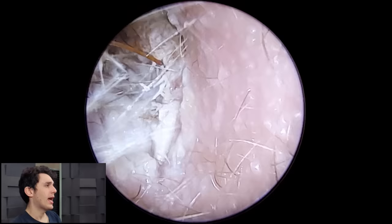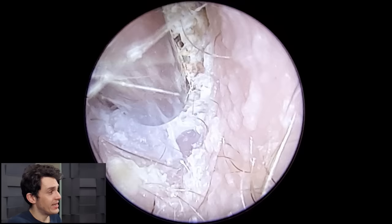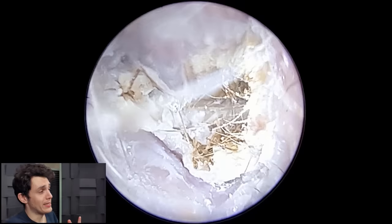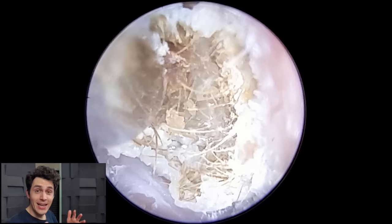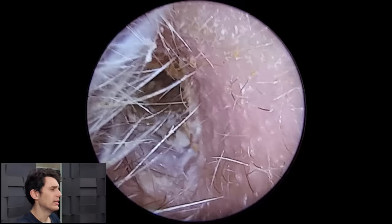On entering the ear canal with the endoscope, we can see this whitish debris — dead skin, sheaths and flaky bits of dead skin in the ear canal. That's all perfectly normal; we see it all the time and it's fairly easy to get out with suction or crocodile forceps. But what makes this case particularly unusual is, first of all, the amount in the ear, and secondly the density of it — it's highly compressed.